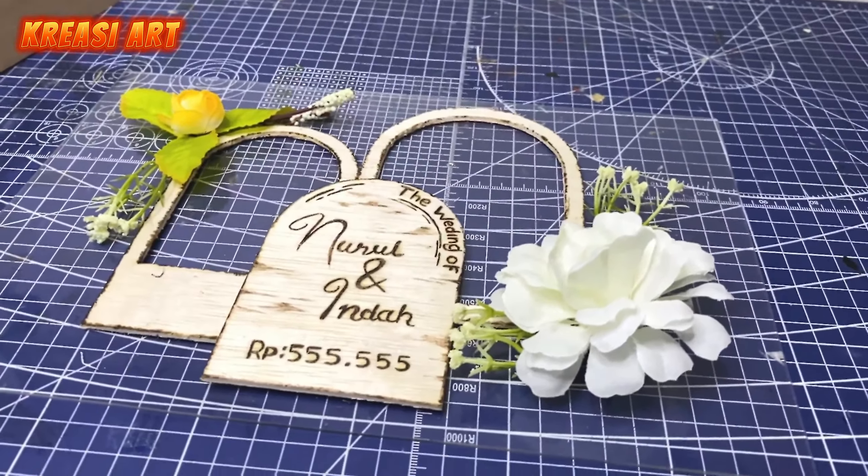Di sini udah selesai untuk pembuatan mahar bingkai frame 3D-nya. Untuk proses pembuatannya bisa dibilang cukup mudah dan kalian juga pasti bisa. Bagian belakang rangkaian akrilik ini kalian bisa tinggal pasangin ke bagian frame bingkai mahar-nya. Jadi kayak gini untuk hasilnya kalau udah selesai untuk perakitan pembuatan frame mahar-nya.